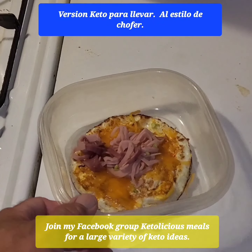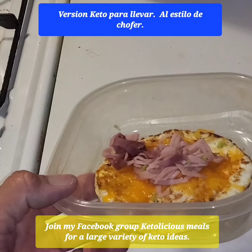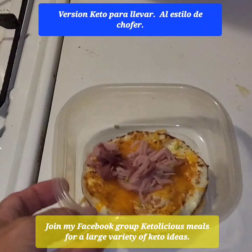This is a keto version — just ham, eggs, cheese, and scallions basically. That's it. You can put some more meats in it, but this is the keto version.